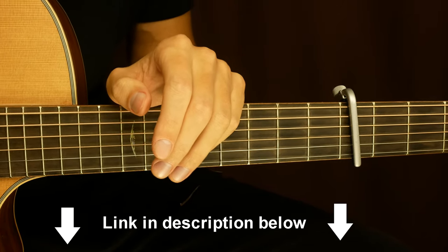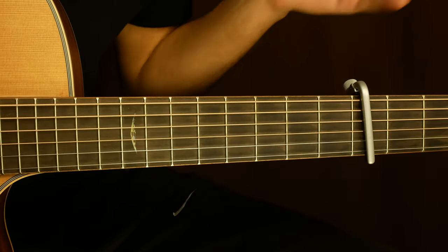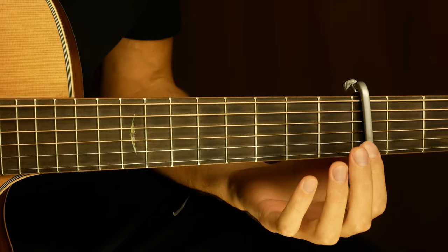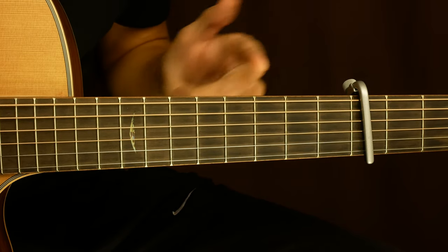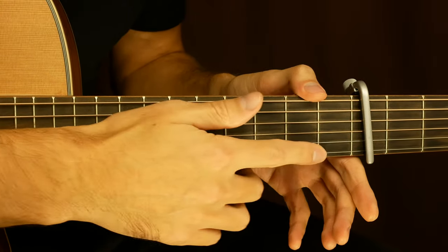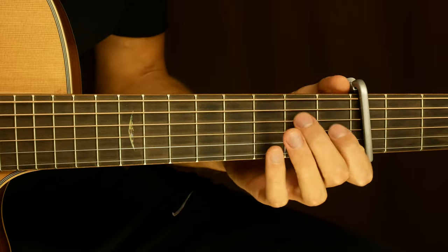So let's start to learn the intro. This song is on standard tuning. You need to grab a capo on the 4th fret. With the capo on, this is gonna be the 1st fret, 2nd, 3rd, 4th, 5th and so on. This is gonna be the 1st string, and this will be the 6th string.